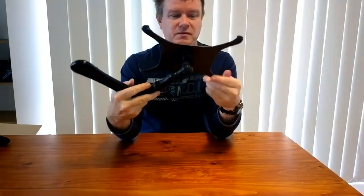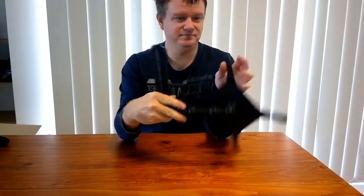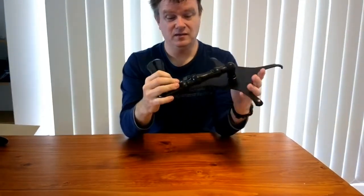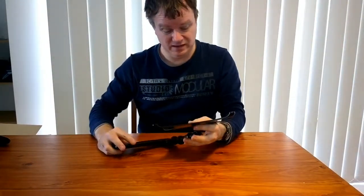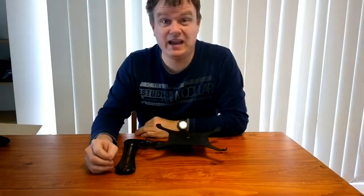But they charge over a hundred dollars for this, and it's built so poorly. This plastic is going to snap — I knew it would snap. They replaced the first one and sent me another, and it's snapped again. So I'm afraid I can no longer recommend this item to anyone.